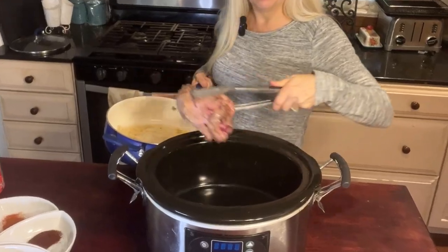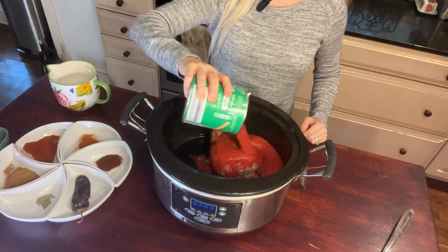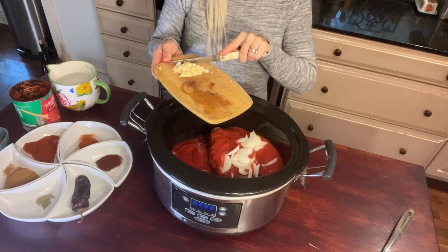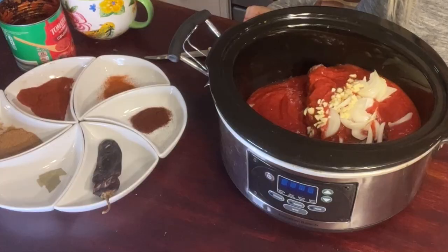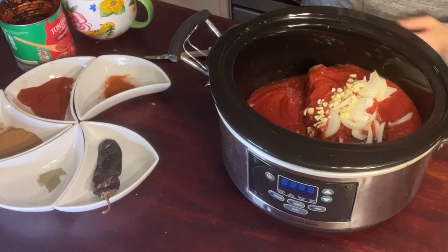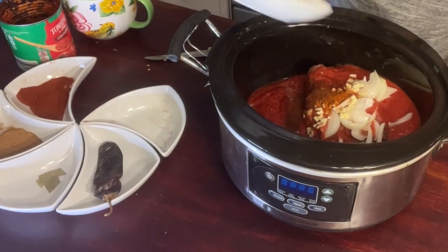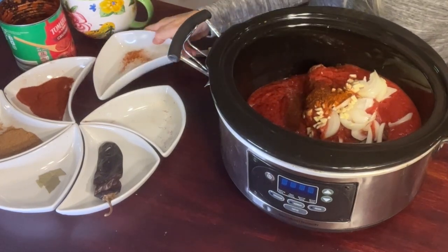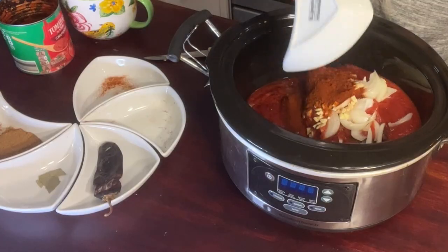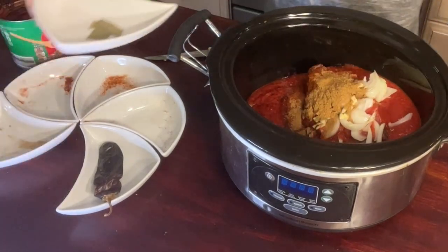Now that we've browned the beef, we're going to throw it in the crock-pot. Next, we're going to add one 28-ounce can of crushed tomatoes, followed by one half cup of sliced onion and three cloves of minced garlic. And this is where we add all of those awesome, fun spices. We're going to start with one tablespoon of smoked paprika, one teaspoon of chipotle chili powder — and I promise this won't be too spicy — one teaspoon of cayenne powder, one and a half tablespoons of cumin, and one bay leaf.